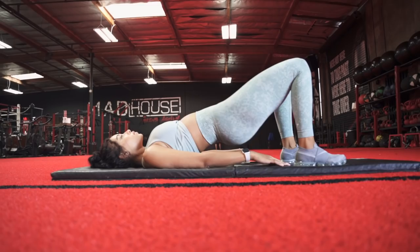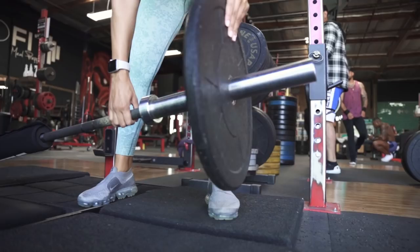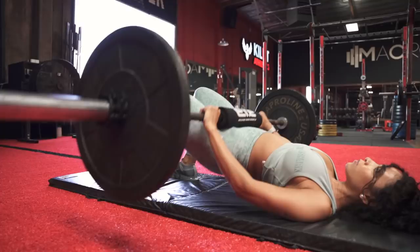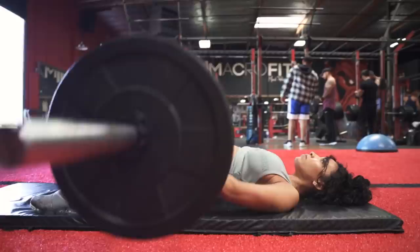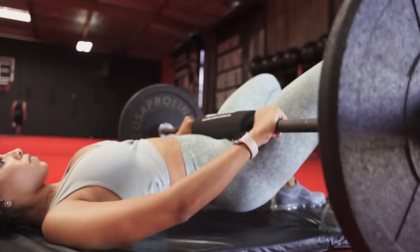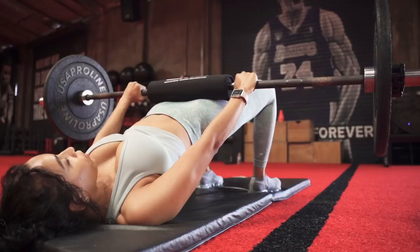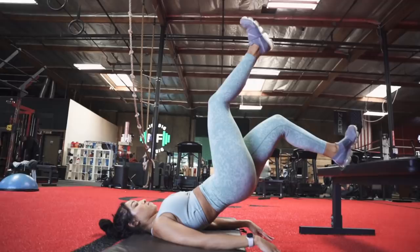Usually on workout videos about isolating the glutes, you'll see people start with hip thrusts, but to isolate the glutes as much as possible we're actually starting with the glute bridge to avoid working the quads too much. To do a glute bridge, drive your hips up until you form a straight line between your shoulders and knees. Make sure you're squeezing your glutes at the top of each rep, then lower yourself with control. Keep your shins vertical and your toes straight or slightly angled outwards — the main thing is you don't want your knees to fall inward. You can perform this with no weight or with a dumbbell or barbell.